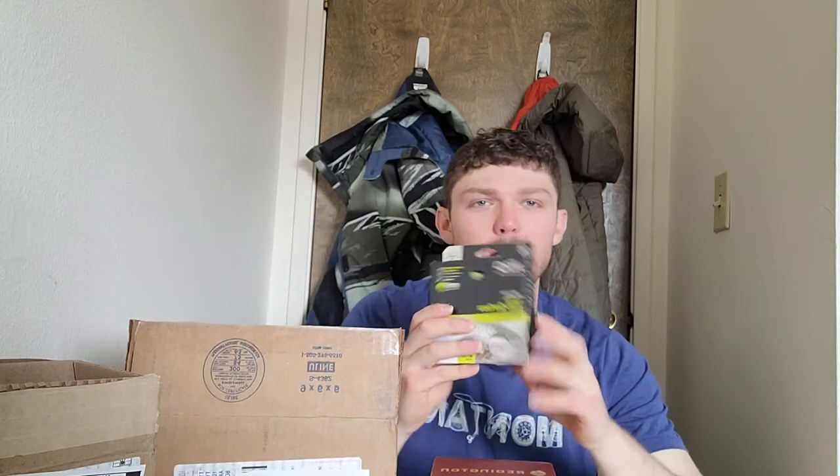I also got the Redington In-Touch hover line, which I haven't even taken out of the box yet. I don't have a cassette to throw this on a reel yet, but I've heard really good things about it. I'm looking for something that when there's a little bit of chop on the water, I don't really want my floater to be on the surface causing slack. The hover line should drop just below the surface through that chop, so I can get a better presentation of my flies when fishing higher in the water column.